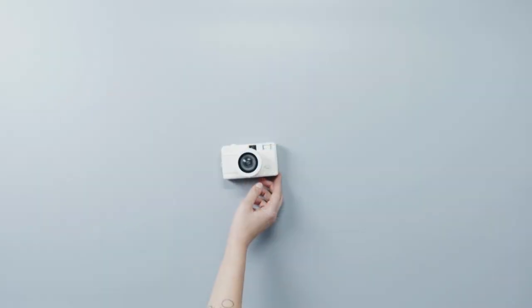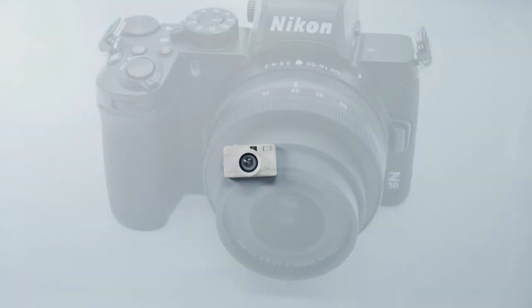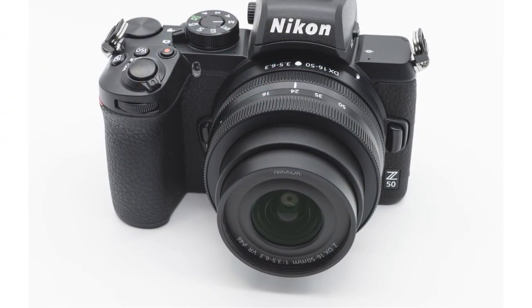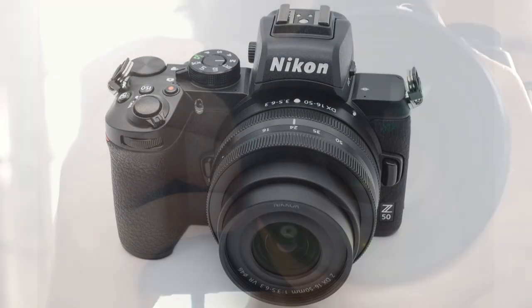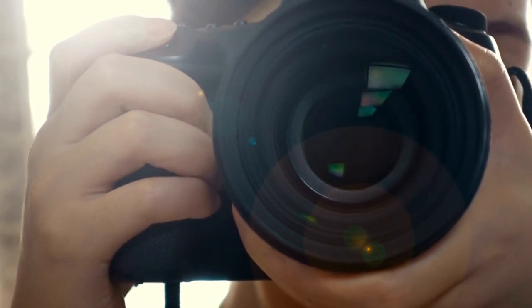We were happy with the image and video quality produced by the Nikon Z50, and genuinely enjoyed zipping around the back streets of Bath capturing quick snapshots with this dinky little camera. Overall, we think this is a fantastic enthusiast mirrorless camera, and it proves that Nikon has a clear vision for its Z-mount cameras.